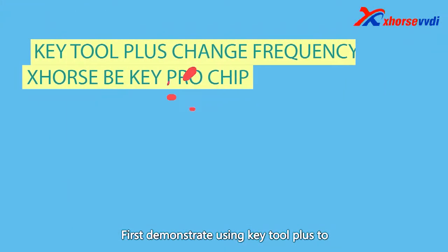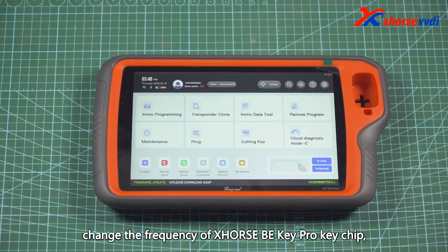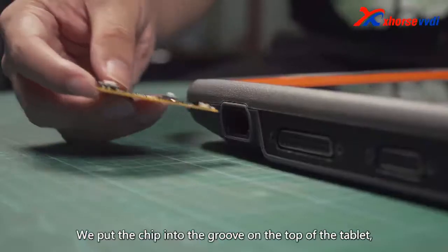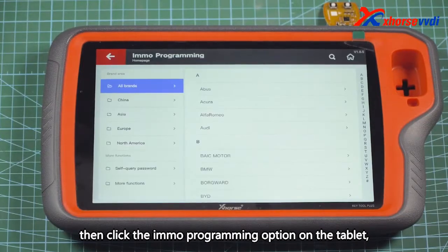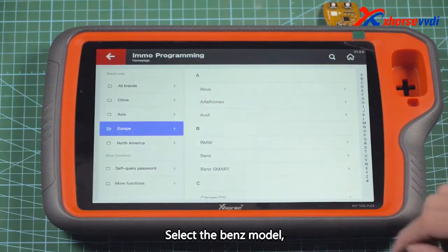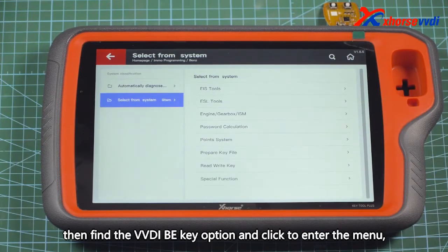First, we demonstrate using Key Tool Plus to change the frequency of the XHORSE B KEY PRO KEY CHIP. We put the chip into the groove on the top of the tablet, then click the IMO Programming option. Select the Benz model, then find the VVDI B KEY option and click to enter the menu.